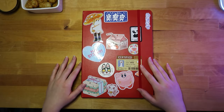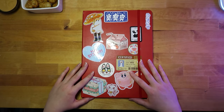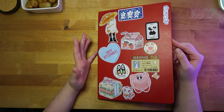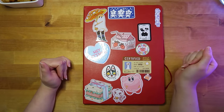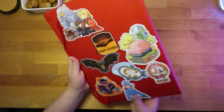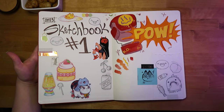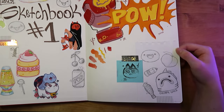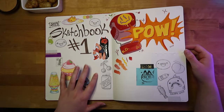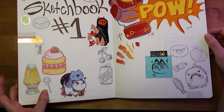I've been procrastinating doing this video idea because I don't want to ruin this new sketchbook. I got it in like April of 2023. I added a lot of stickers on the front from different artists that I love, and there's a nice front page with old sketches — some from the stamp video I did, some of my own. Love these little guys.